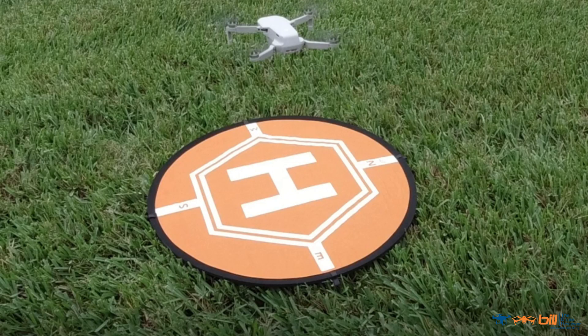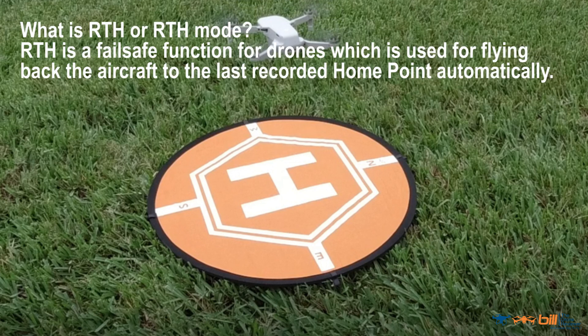The following is from Drone Pro Skills, Return to Home Mode: The Complete Guide, and I'll post a link in the description. What is return to home or return to home mode? Return to home is a fail-safe function for drones which is used for flying back the aircraft to the last recorded home point automatically.